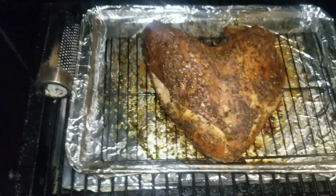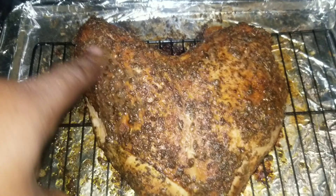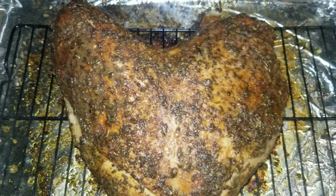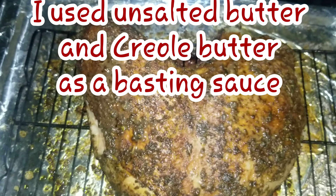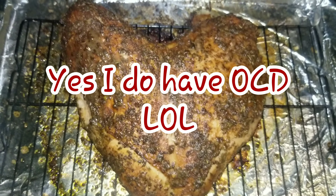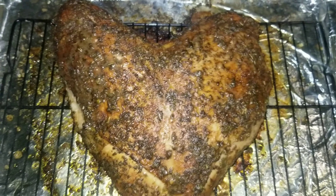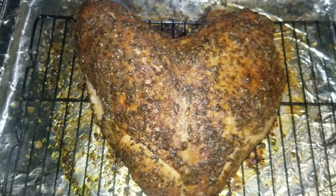I experienced something a little different this cook — each cook is different, you will not have the same result every time. I noticed that one side of my turkey breast was a few degrees higher than the other side. I rechecked with another thermometer, and on this Tailgater it's a little hotter on one side and also in the back. So I just reoriented the meat and flipped it around so the cooler side could catch up. This side was reading about 162 and the other about 157. You've got to know your grill's hot spots and orientate your meat accordingly.